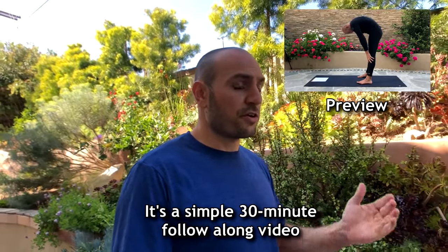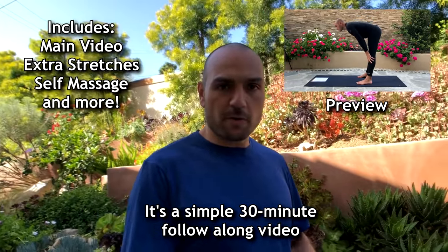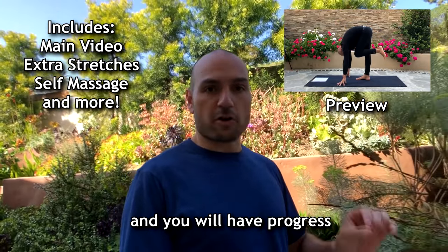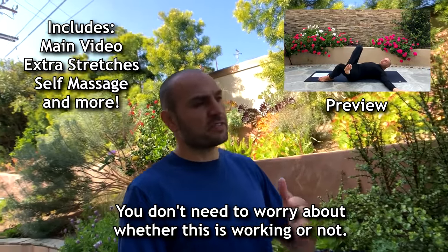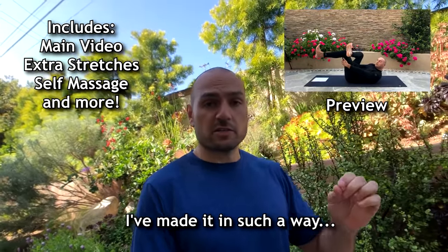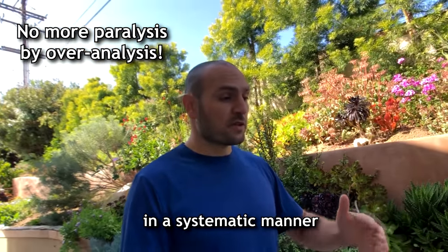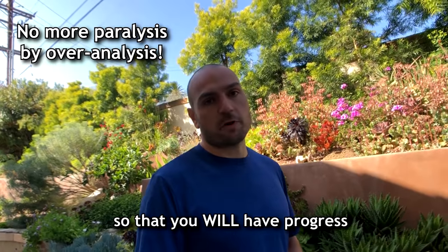It's a simple 30-minute follow-along video that you can do three times a week, and you will have progress. You don't need to worry about whether this is working or not. I've scientifically laid it down in a systematic manner so that you will have progress.